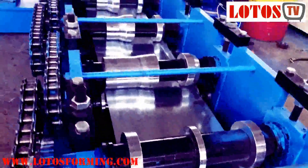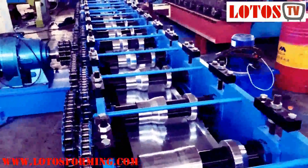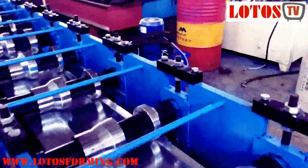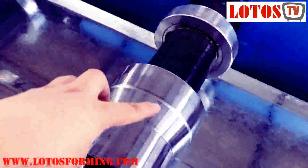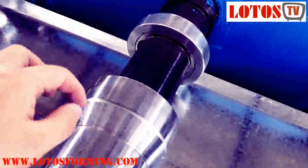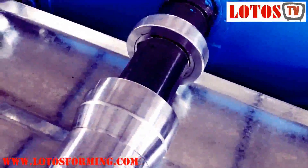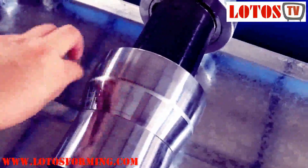Here is the input table. Step by step, we go into the forming stations. You can see the roller with machining, with chrome coating, and also with heat treatment. So the surface is very shiny and qualified.